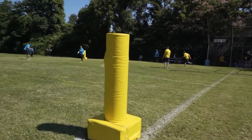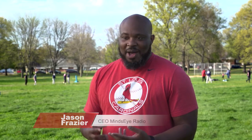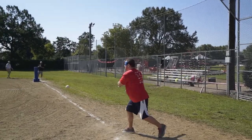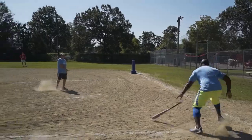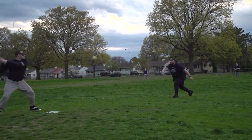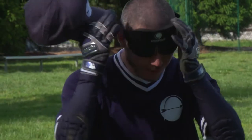Everything we've been taught about the game of baseball has been see the ball, hit the ball — look the ball into your glove. I'm doing this now coaching my son for t-ball. So when I heard about beep baseball, I was fascinated. Beep baseball is an adaptive version of baseball for players who are visually impaired. Since there are varying degrees of visual ability, almost everyone is required to wear a blindfold.